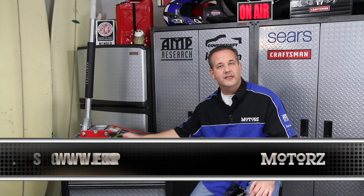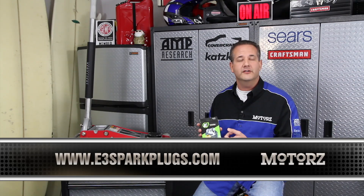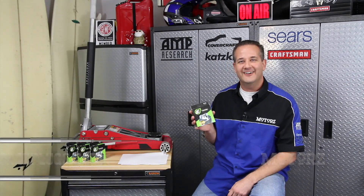I want to thank you for sending in your letters. You guys all get free E3 spark plugs for your vehicle. Find out if they're available for your vehicle or learn more about their Diamond Fire technology — just head on over to E3SparkPlugs.com.